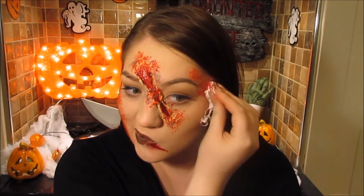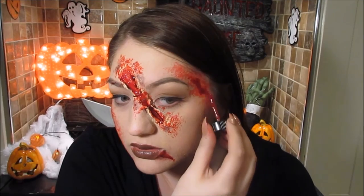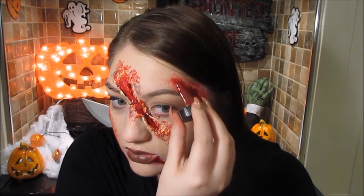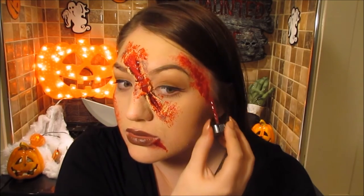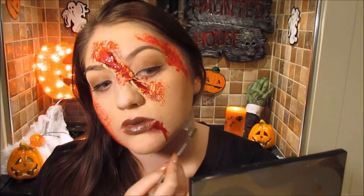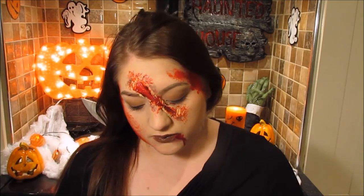Just building it up — the tissue technique is actually a really good technique to create that effect. Then I'm now going to make a wound on the side of my neck using the same method.